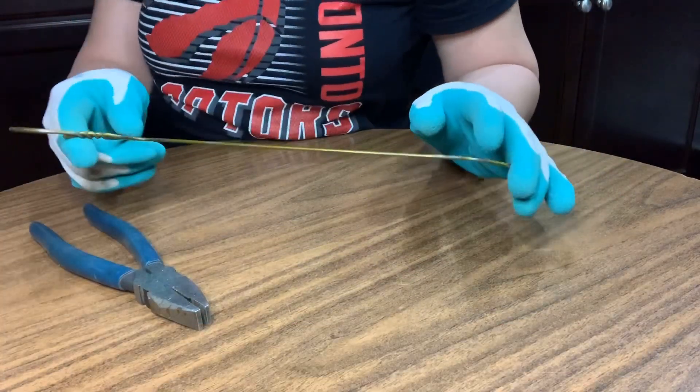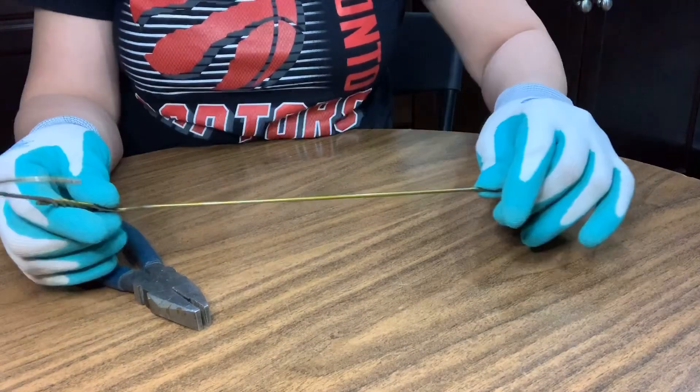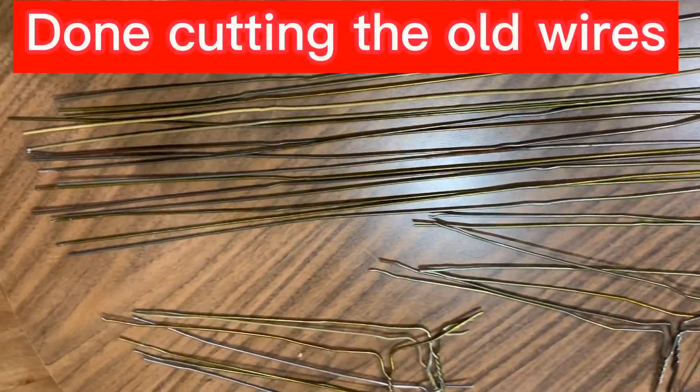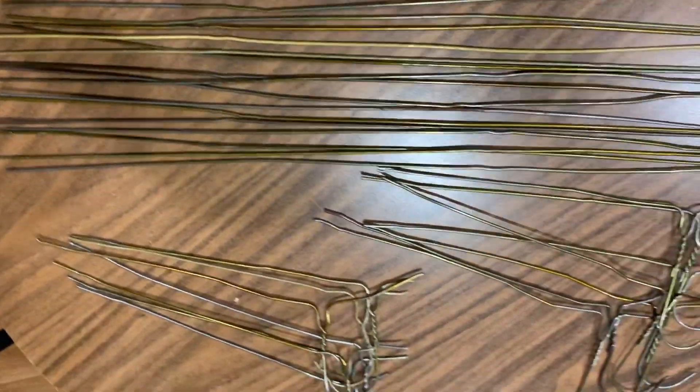I have to finish all these old wire hangers for all my lilies. Now my plant supports or stakes are all ready.